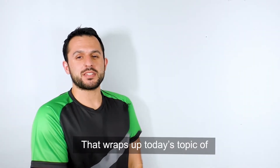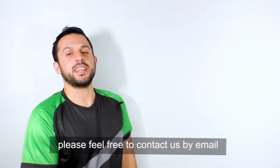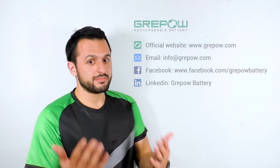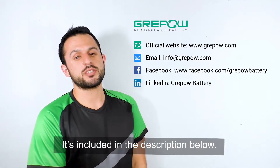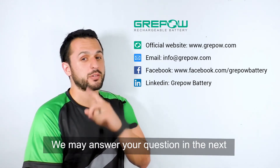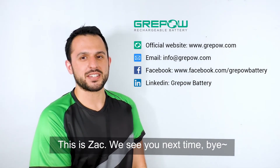That wraps up today's topic of nickel metal hydride batteries. If you have any questions about today's topics or any other battery related questions, please feel free to contact us at info@greypow.com — it is included in the description below. We may answer your question the next Battery Monday. You never know. Until then, this is Zach and we'll see you next time.